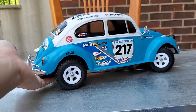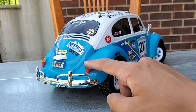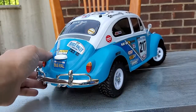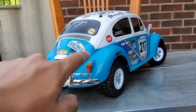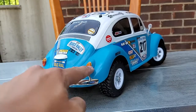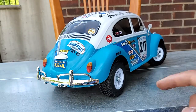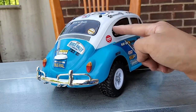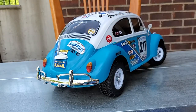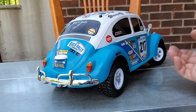One thing that's really annoying about Tamiya M-Chassis Beetle bodies is the taillight stickers. What I ended up doing is lightly warming them up with a torch, and they'll stick to the body a lot better. That's a good tip for anyone having trouble with window trim stickers — it keeps them flat and prevents peeling.